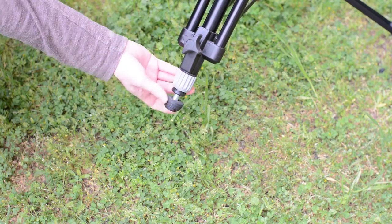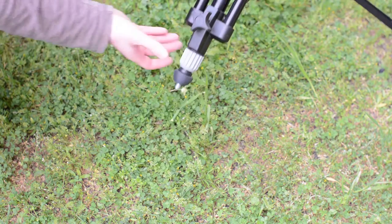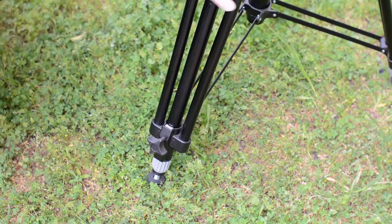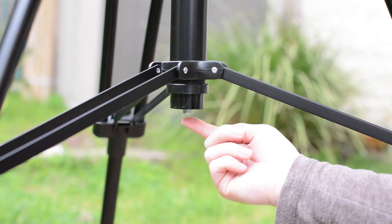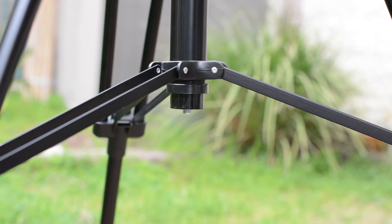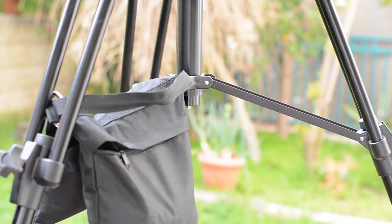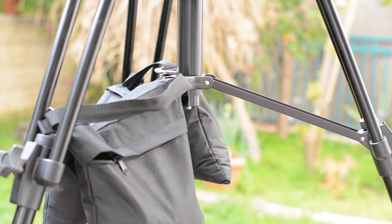Interestingly, for a studio tripod the Zero 28B has built-in spikes. They are not very long and not super easy or comfortable to use, but if you need them for working in the field they are there. As far as we can tell, the Zero 28B tripod has no place to attach a weight to a hook. However, because of the spreader you can augment the already quite heavy weight of the tripod itself with some extra sandbags if you like.